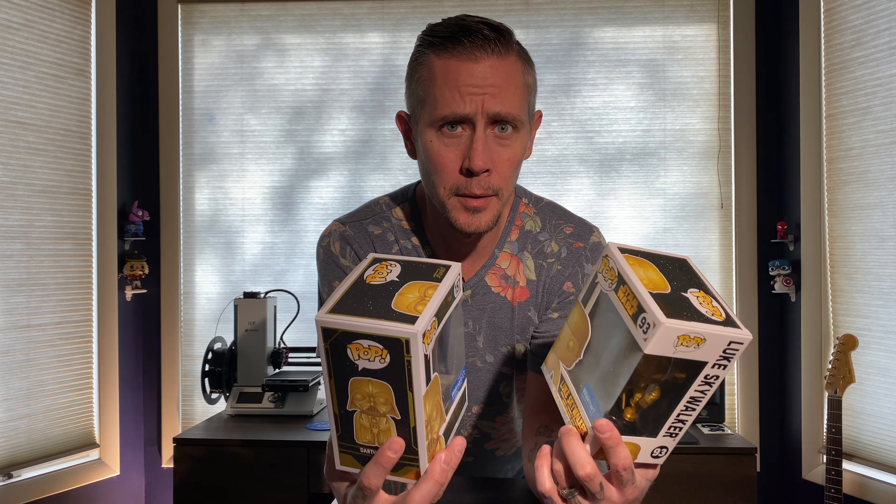Before we get into this and before we get these open — with the new Star Wars movie coming out, The Rise of Skywalker, it is going to be the most expensive movie ever made, which means even if you're not a Star Wars fan, you might want to go check it out.